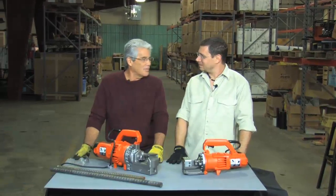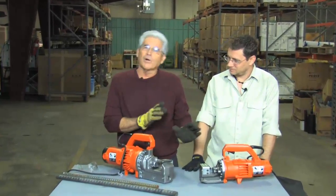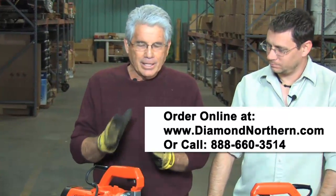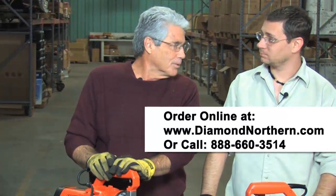Thanks, Steve. It's good to be with you today. We've talked before in other videos about our DC20, which cuts up to a number 6 rebar, or a 3/4 inch. But today we're going to talk about a little bigger tool, our DC25X.